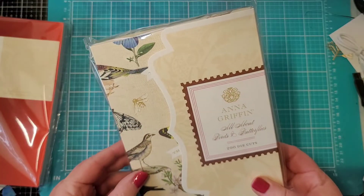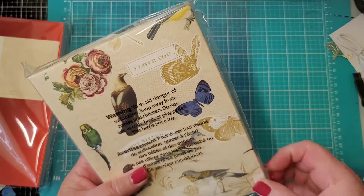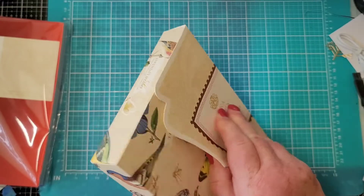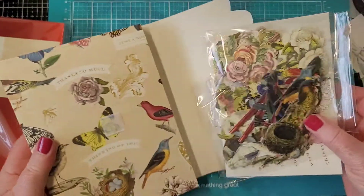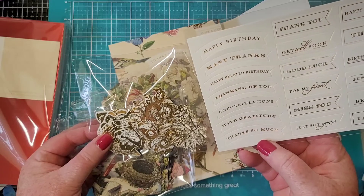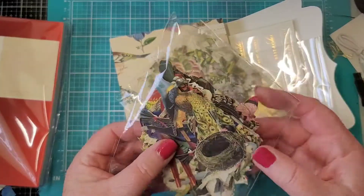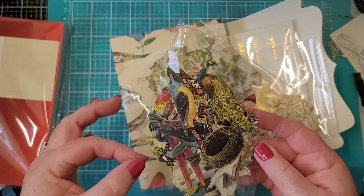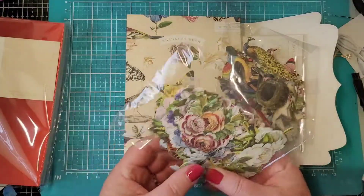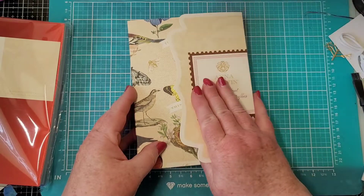This is all about birds and butterflies - I was wanting this really bad! It has nice little storage containers and little sentiments too: thinking of you, congratulations, with gratitude, miss you, just for you. I can see a peacock right off, a scarlet macaw - that's what my mom has now, I have Festus the African gray - and little bees. I should have gotten two of these!